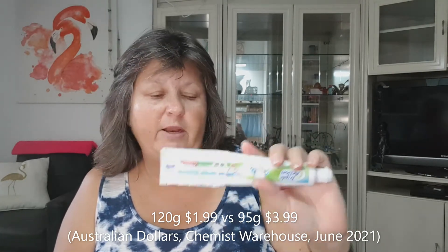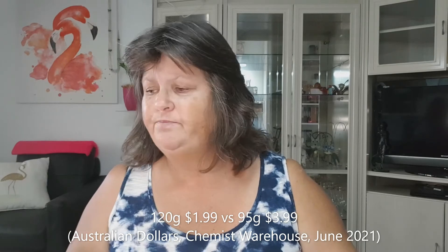So you're probably wondering what it costs. The regular 120 gram Colgate plain white toothpaste that I would normally buy cost me $1.99. This one is 95 grams and it costs $3.99 — so it's twice the price. I can justify that because it lasts quite a while since I'm only one person using it.